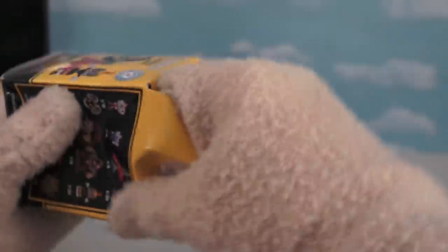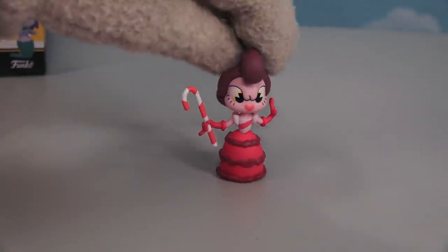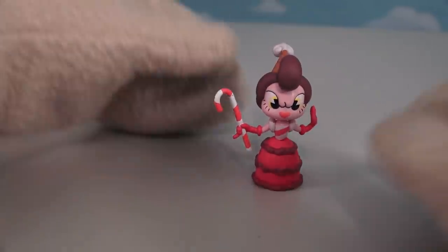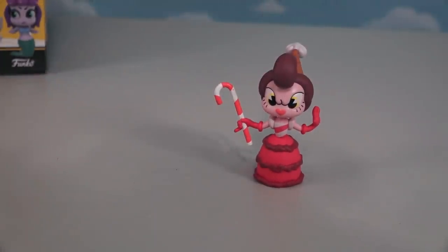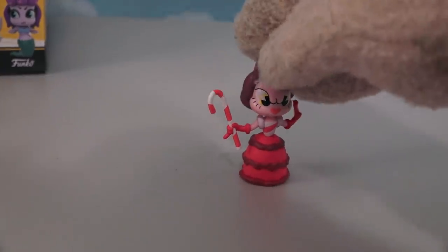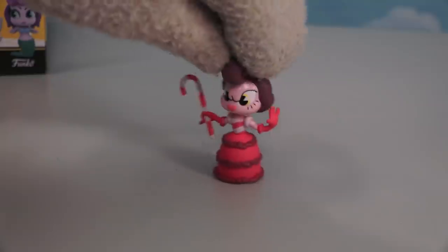There are only two boxes left, and these figures are the rarest of the rare — coming packaged 1 in 72 boxes. The first figure is this girl who looks like she's straight out of Candyland, with her little dress and the little candy cane in her hand. Just gotta love the detail they put into her — she's so cool looking. It's kind of a shame she only comes packaged 1 in 72 cases, so not many people will find this one. If you do, consider yourself super lucky!